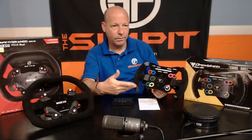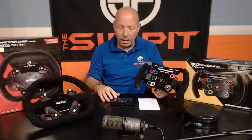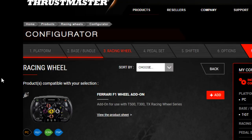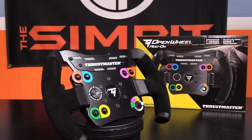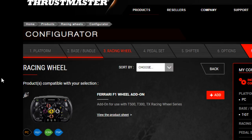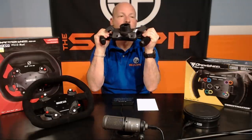On the negative side — these colors on the Open Wheel are kind of goofy, almost carnival or childish. They don't look very race-authentic. Comparing to the Ferrari F1 add-on, which looked very authentic and realistic, this one is an F1 style shape but those decals don't give it the same authenticism as the Ferrari F1 wheel. That said, it's not a huge deal — you could always take those stickers off and put your own markings or stickers on them.